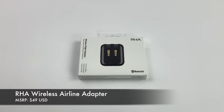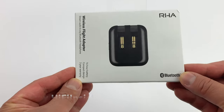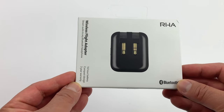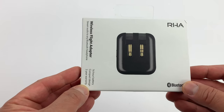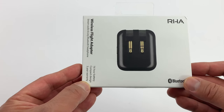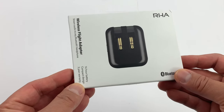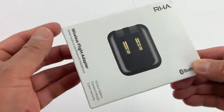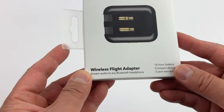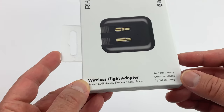Hey, what's going on everybody, this is Mike at HiFiInsider.com. Today I have a brand new product to share with you. When I first saw the press release I was very intrigued by it because it brings some features that no other products today are offering, so I reached out to my friends at RHA and had them send out a review unit. Here it is — this is the wireless flight adapter.